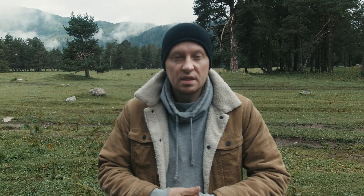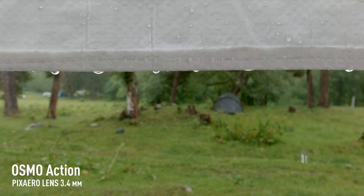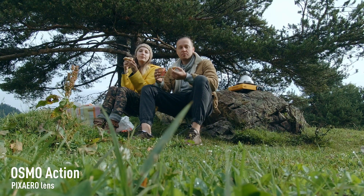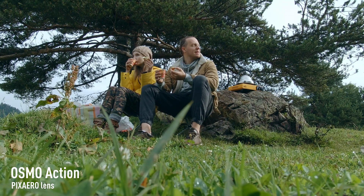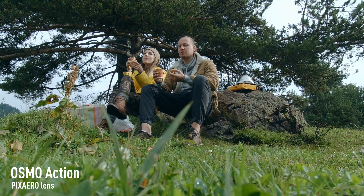Yesterday it rained all day and we got almost nothing. Now it's clearing up in some places. I hope the weather would allow me to get some footage. What could be better than a cup of hot tea with an avocado sandwich when you sit in such a good place early in the morning, with Osmo Action and a Pixire lens filming you?